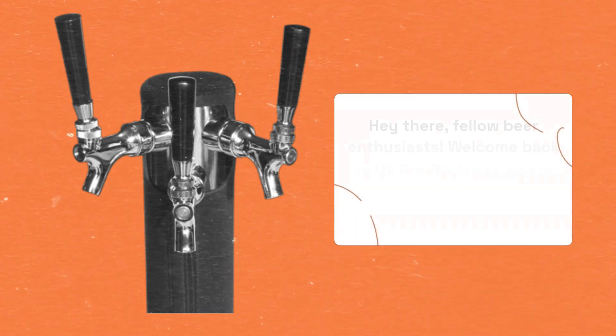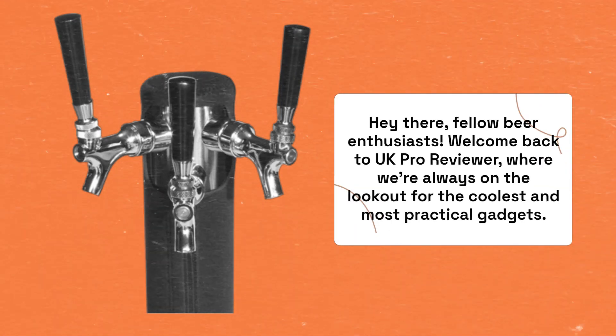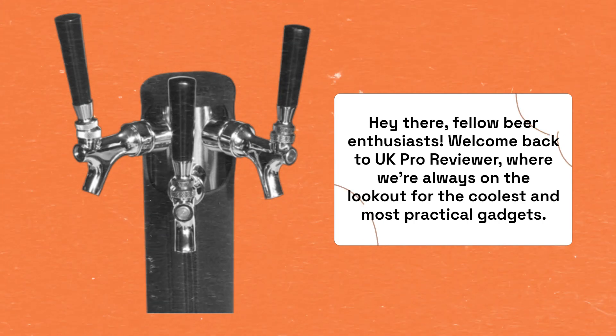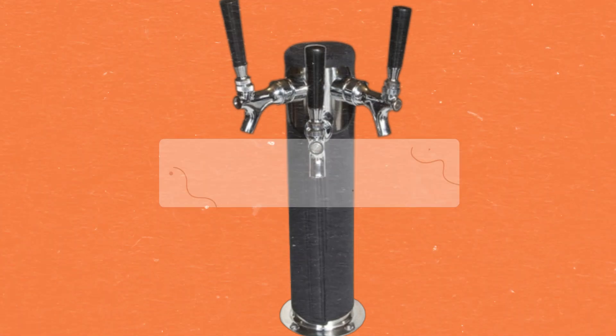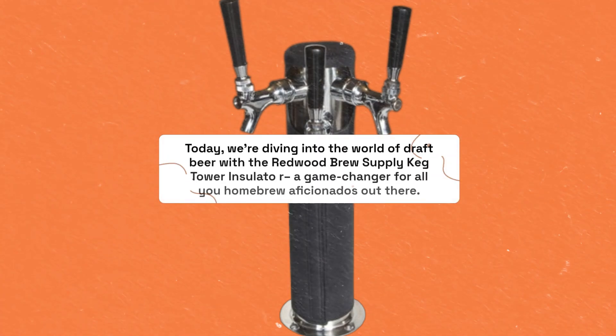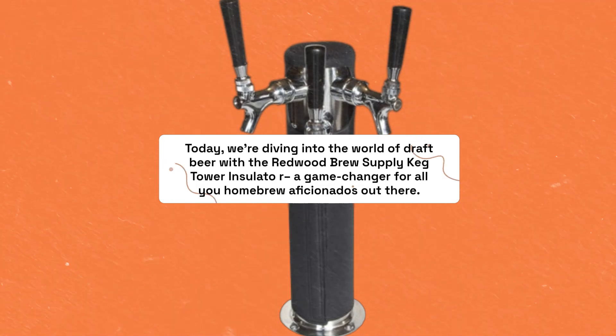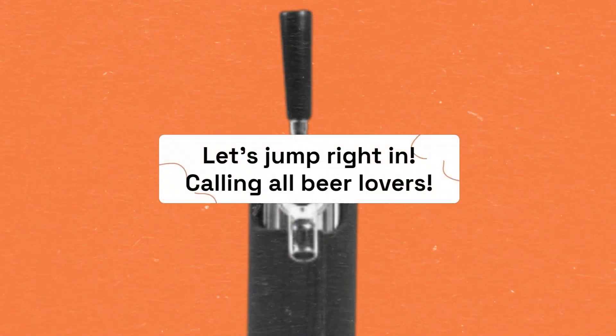Hey there, fellow beer enthusiasts. Welcome back to UK Pro Reviewer, where we're always on the lookout for the coolest and most practical gadgets. Today, we're diving into the world of draft beer with the Redwood Brew Supply Keg Tower Insulator — a game changer for all you homebrew aficionados out there. Let's jump right in.